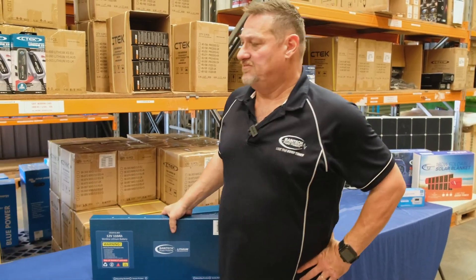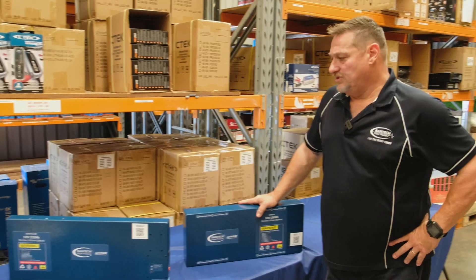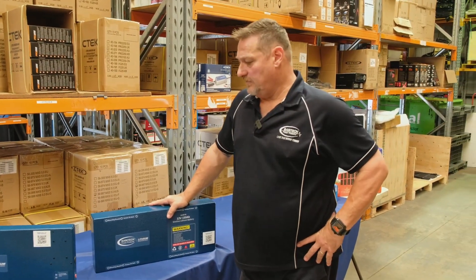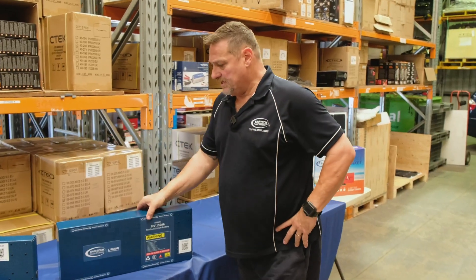Fantastic battery, fits in just about every vehicle on the market. It'll fit behind the seat in dual cab utes, under the floors in wagons and Y62 Patrols and MUXs. Great little unit. If you need a little bit more power, step up to the slimline.